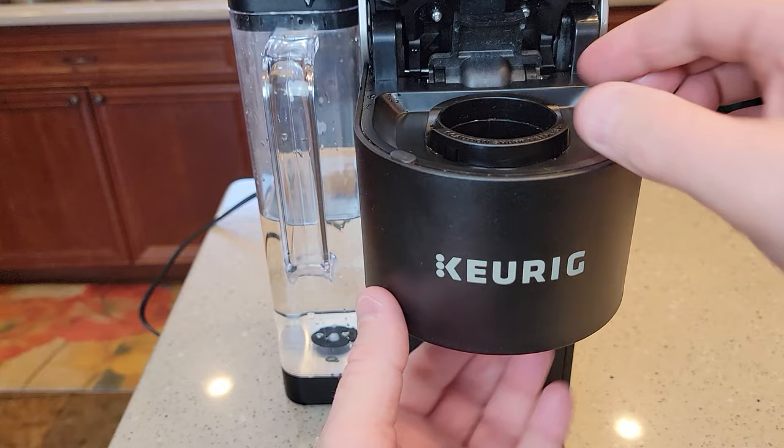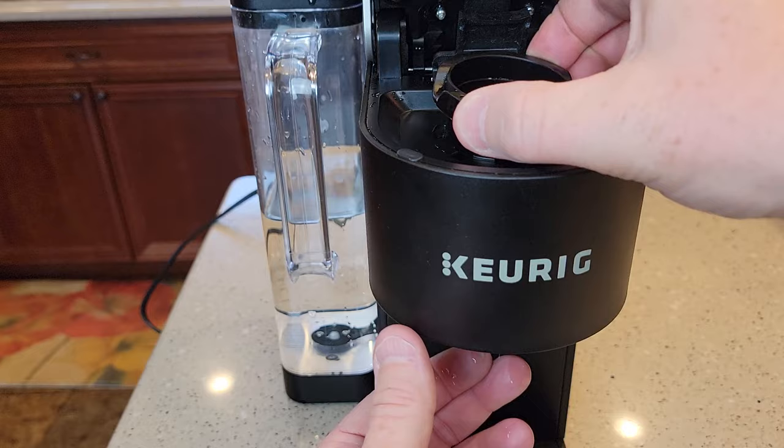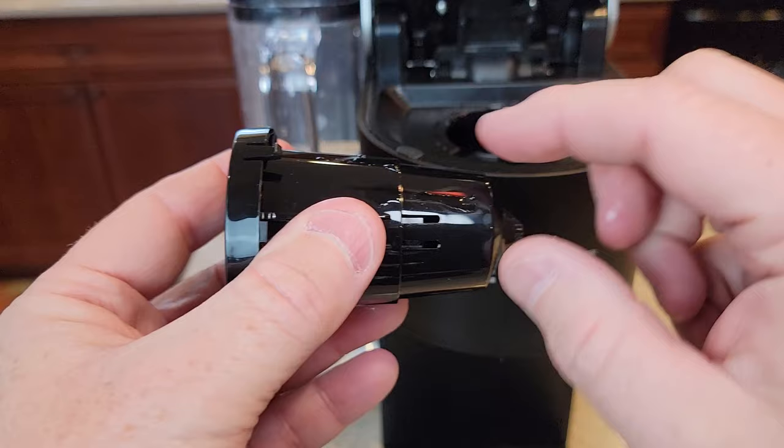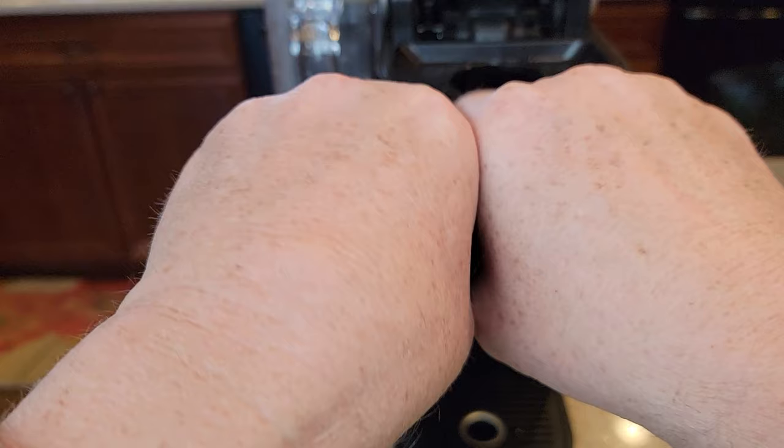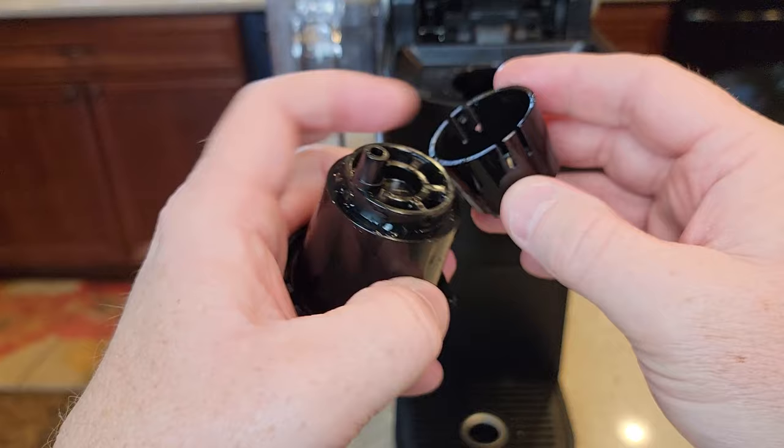I'm going to grab this and poke from the bottom, kind of pinching these sides because there's these little ears. So here we've got the basket — there's the needle down there. When I was poking from the bottom, there's no needle there. Now this basket comes apart, and the easiest way I found is just to grab it and kind of break it apart. It's going to snap — there are these two little ears that come off.